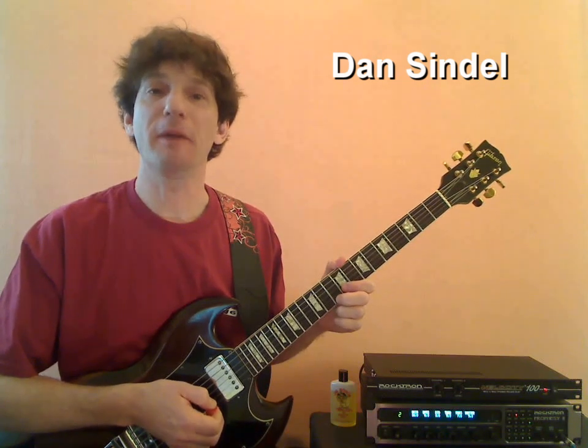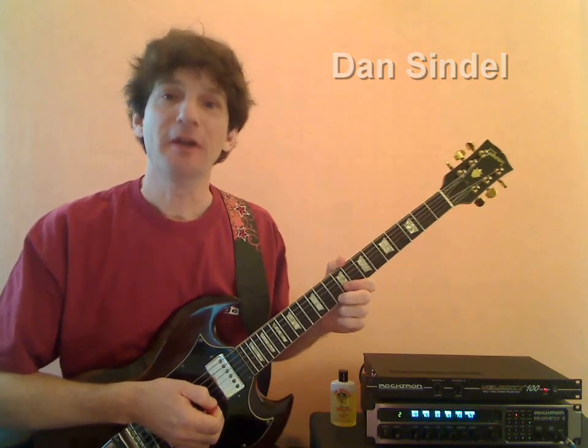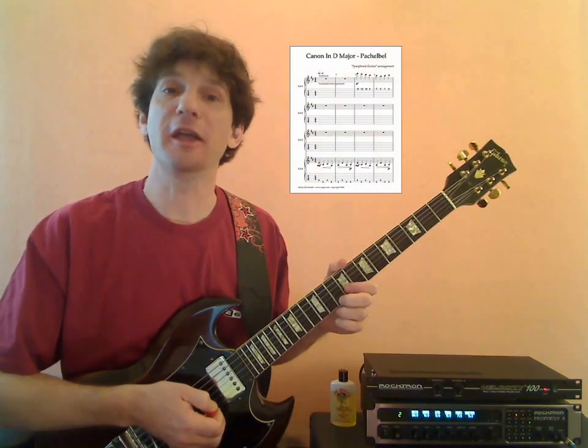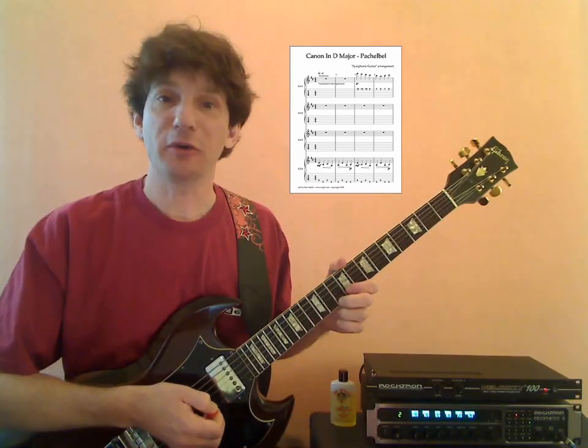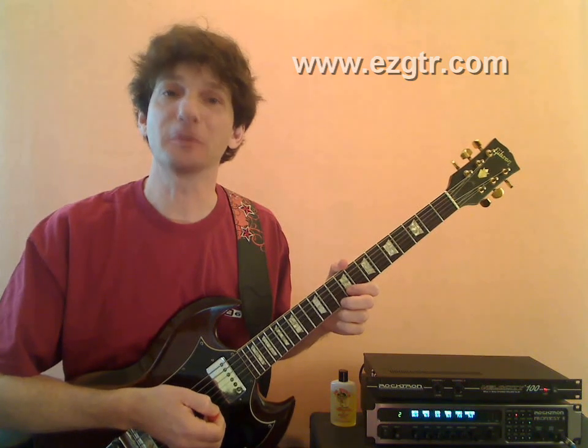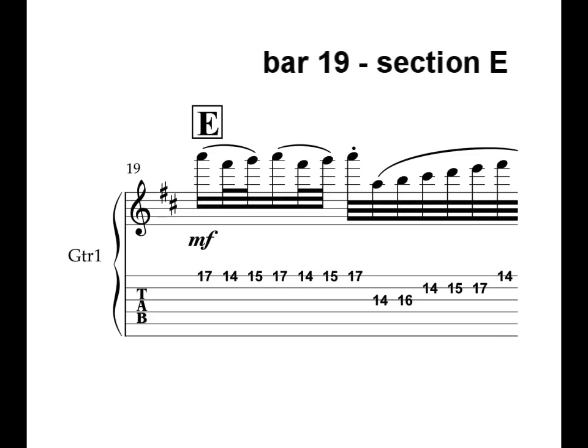Hey everybody, I'm Dan Sindel, and welcome to Segment 4 of Learning to Play Pachelbel's Canon in D Major. Today we're going to be working on Section E, which is considered the most famous and most recognizable part of the Canon in D Major. If you haven't downloaded the e-book, please go to www.ezgtr.com, sign up for the newsletter, and we'll send you a link to download the e-book — that'll help you study what we're working on today.